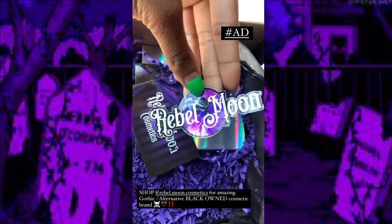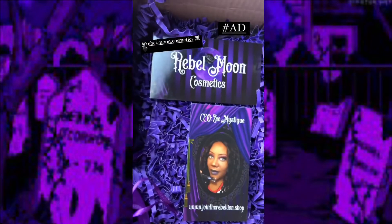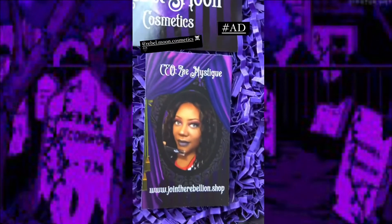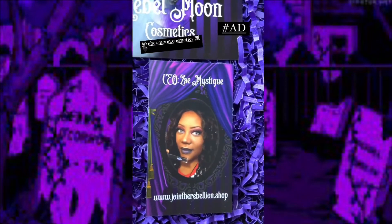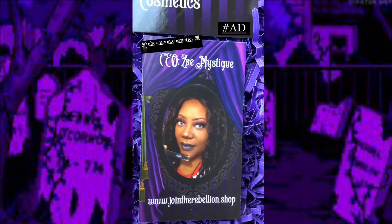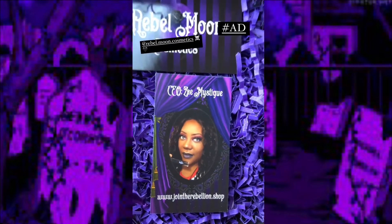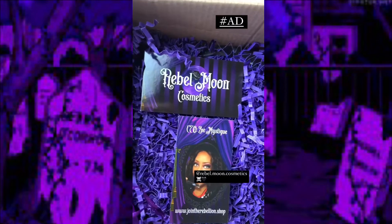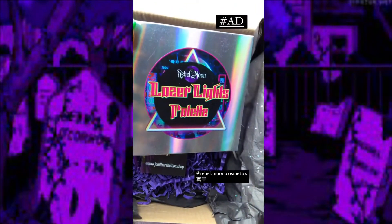Here are the two business cards I received for Rebel Moon Cosmetics. This — I believe it's Zay, how you pronounce her name — this is the CEO. I promise you she looks exactly like the alternative auntie I was talking about earlier. And here is the Laser Lights palette — amazing.